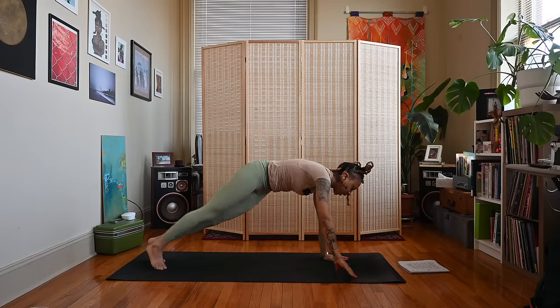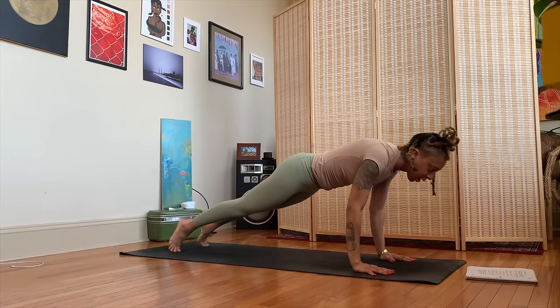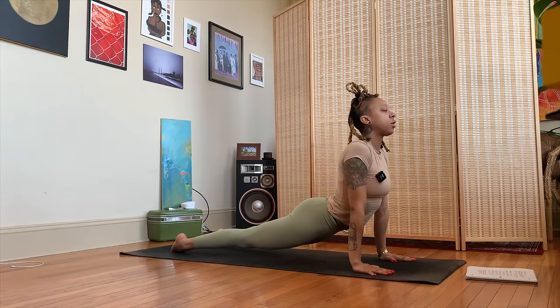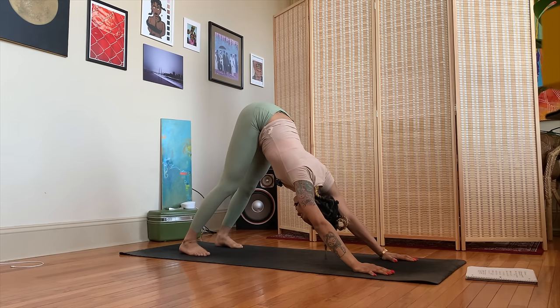Exhale, windmill those hands down on either side of the front foot. Step the right foot back, come to plank, and we'll move through the vinyasa. Inhale plank, exhale lower down halfway or all the way — chaturanga. Inhale cobra or up dog, exhale make your way back to down dog. Taking a couple breaths here.